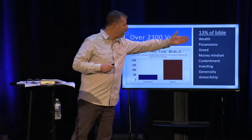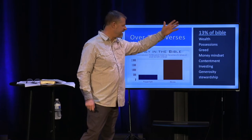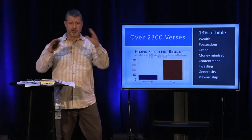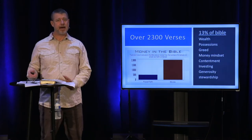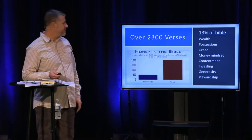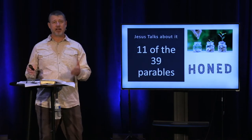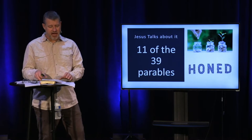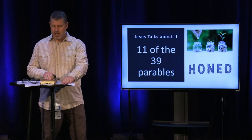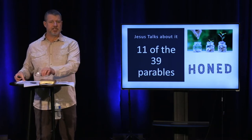Money has a huge amount of conversation through God's word — through wealth or possessions or greed, money mindset, contentment, investing, generosity, overall stewardship. 13% of the Bible is focused on money or attributes of money. Of 39 parables, 11 are targeted to money, like the parable of the talents, where Jesus talks about investing in the kingdom. Jesus knows that money has a big influence.